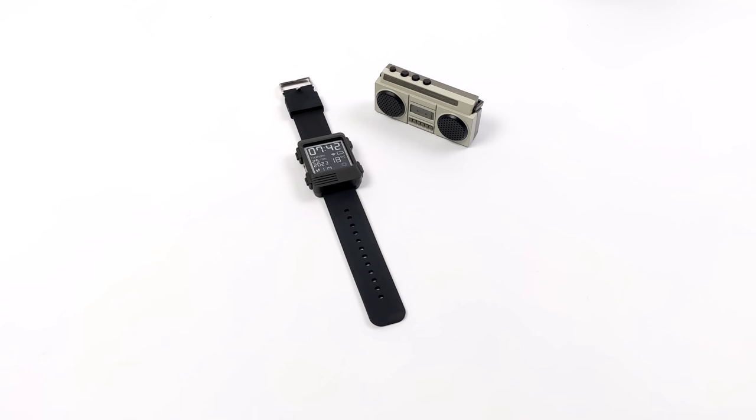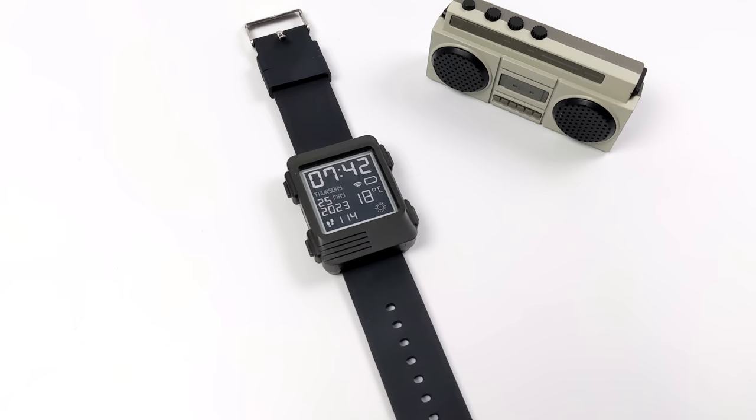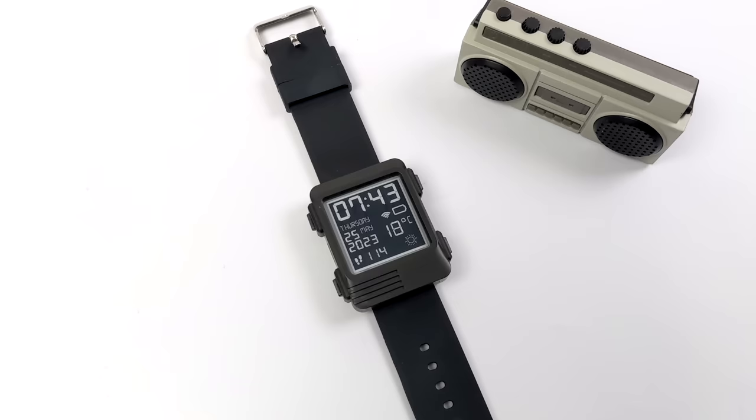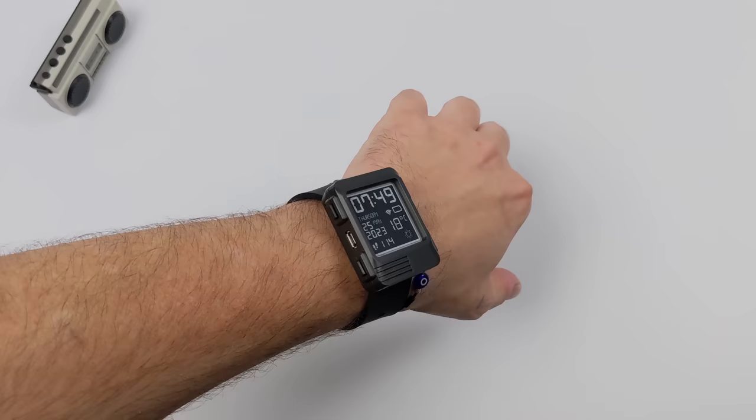Overall really liking Watchy so far. From the main interface we've got the time, a step counter, the date, Wi-Fi status, battery indicator, and local temperature — which is all I really need in a smartwatch. If you're interested in learning more I'll leave some links in the description. You can also add a different case, and they have watch faces on their website that you can download with custom firmware installs. You can also customize or make your own face if you want to.